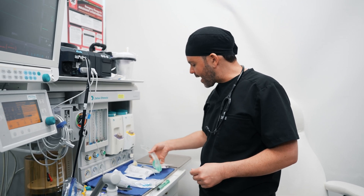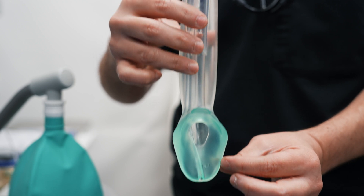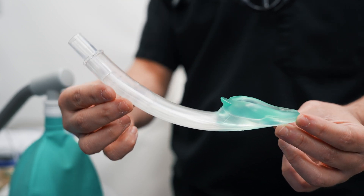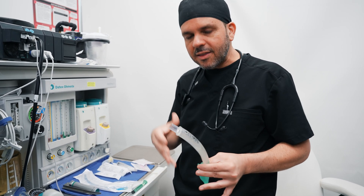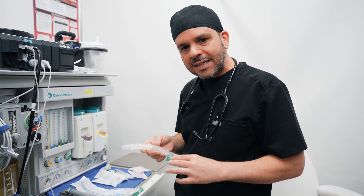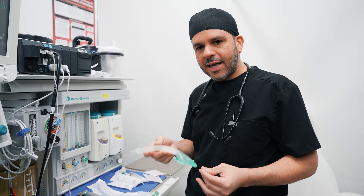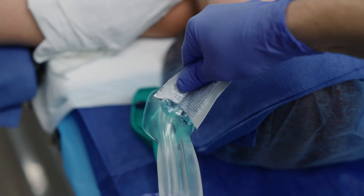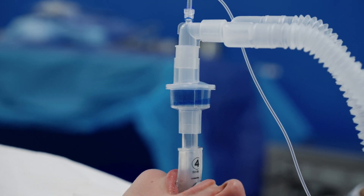I also make sure that I have a laryngeal mask airway, which is another type of device to ventilate you. The difference is this is not considered a secure airway because it doesn't have that balloon that inflates in your trachea to protect it from anything getting from your stomach into your lungs. But it's a very good device and I always have it on hand because it is considered part of the emergency airway algorithm — if I'm not able to insert the tube in a timely manner, I can use this to buy time to ventilate your lungs.